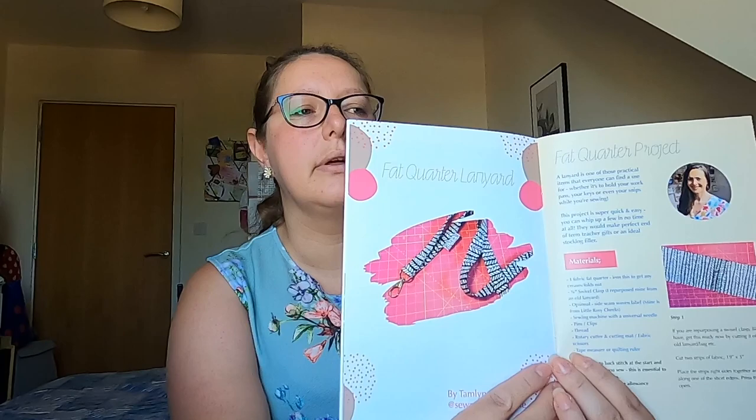The fat quarter project that Tamlin's done is a lanyard. That's a really good idea — they come in quite handy. She says a lanyard is one of those practical items that everyone can find useful, whether it's to hold your work pass, your keys, or even your snips whilst you're sewing. Very good idea, because I'm forever putting mine down not knowing where else to put them. And she's even managed to sew a label into it.